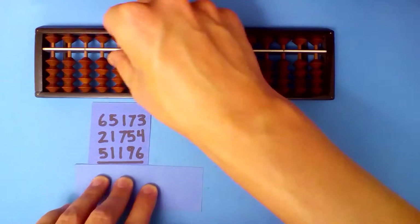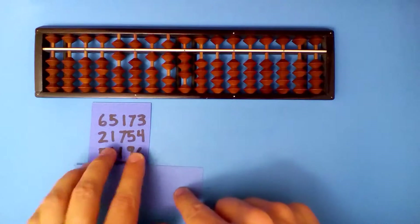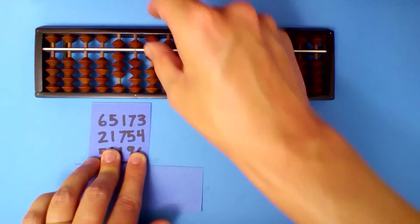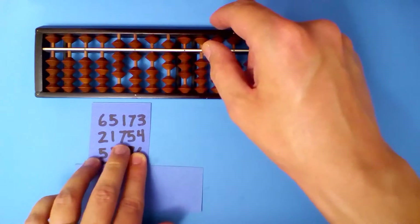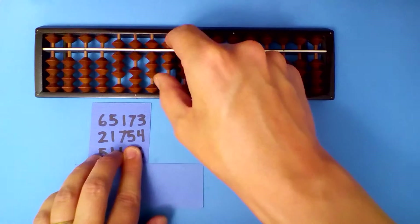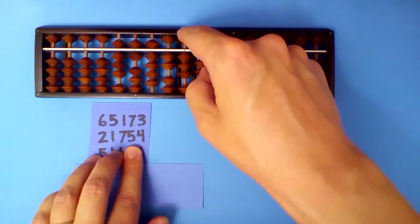I'll set up the first number: 6, 5, 1, 7, 3. Then add the next number. 6 plus 2 is 8. 5 plus 1 is 6. 1 plus 7 is 8. 7 plus 5: subtract 5 and carry. 3 plus 4 is 7.